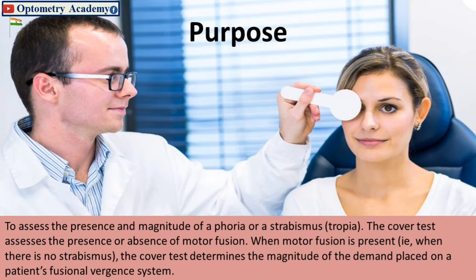The purpose of the cover test is to assess the presence and magnitude of a phoria or strabismus tropia. The cover test assesses the presence or absence of motor fusion. When motor fusion is present, that is when there is no strabismus, the cover test determines the magnitude of the demand placed on a patient's fusional vergence system.